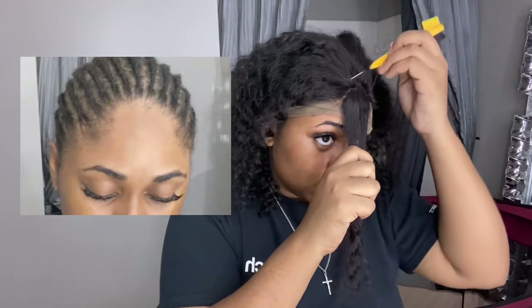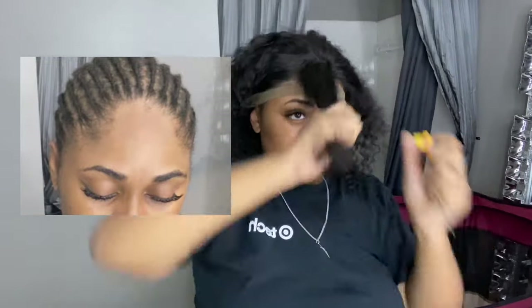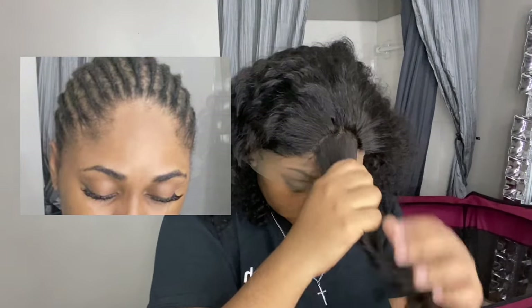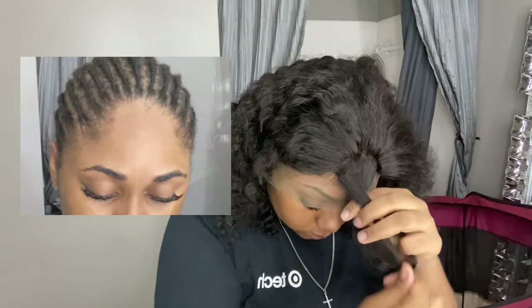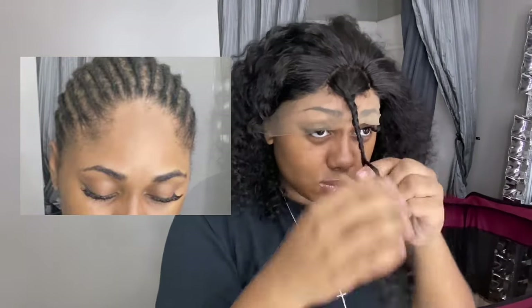For this part you really just want to take your time to make sure you're getting it to look how you want and you're not going off of where your hairline is. After a while this will get easier. Now that I'm done I'm just going to braid it — it's not perfect, but the reason I'm not going all the way back is because I'm going to end up plucking it anyway for a more natural look.